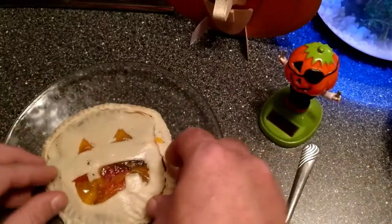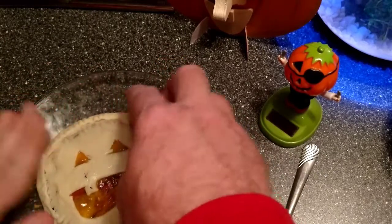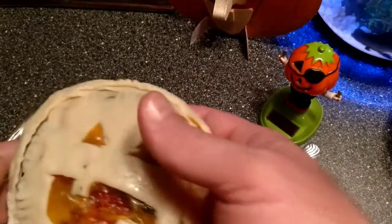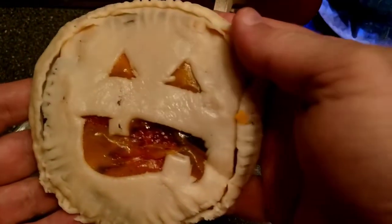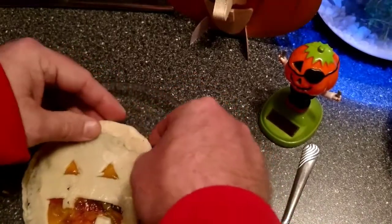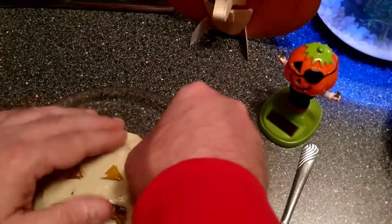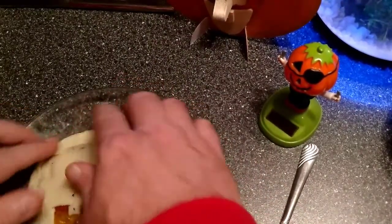I know all the Betty Crocker housewives out there are just jaws dropping like, 'What is he doing?' So there we have it — that is our bologna jack-o-lantern. Not sealed at all. I'm having a real hard time sealing this in here. Who knows what will happen if I bake it in the oven like that? It'll probably be a big mess.